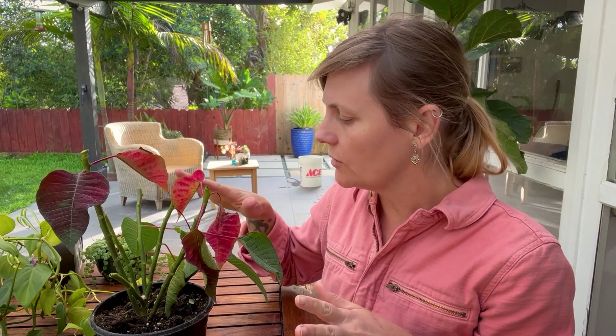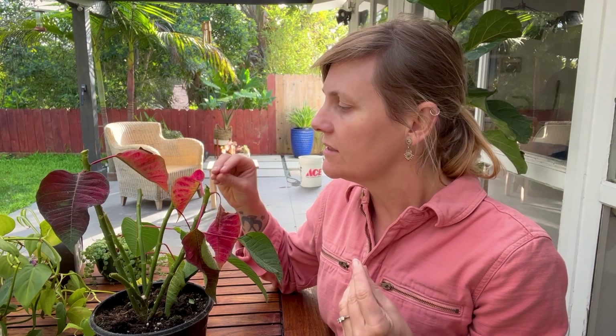Being a euphorbia, they can produce a toxic sap. You should be really careful around pets and small children. I usually like to wear gloves when handling or cutting this plant, just to be on the safe side. It should also be noted that the red bracts only appear in the winter season, and it's nothing to do with temperature like changing leaves — it is to do with light.